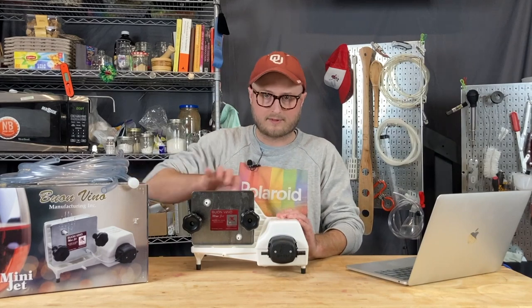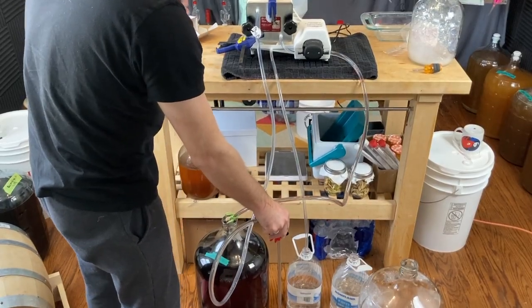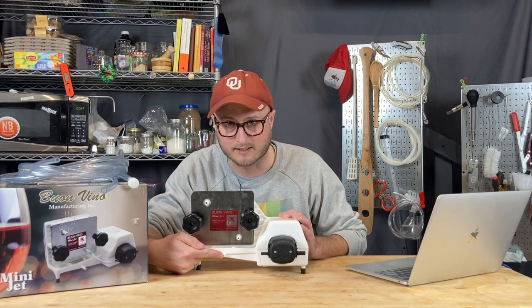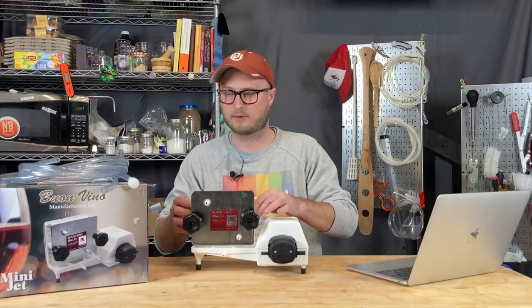It flows through the filter pads, filtering all the fluff and gunk out of it, and then it comes back out into your next vessel — whether that's secondary, tertiary, a keg, whatever. This little spigot right here is for your runoff, because this will leak. All wine filters leak in some way, and you get a little bit of loss.